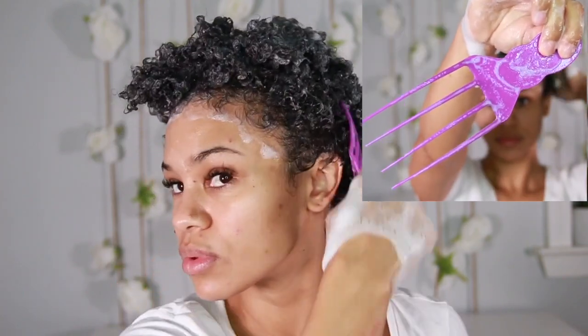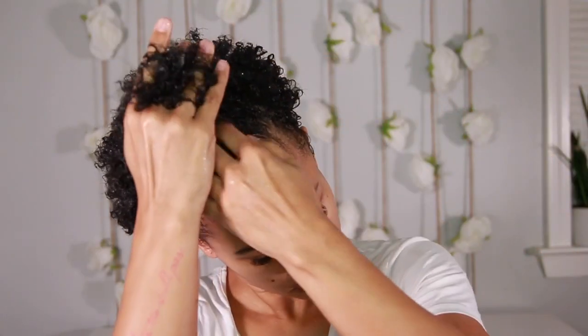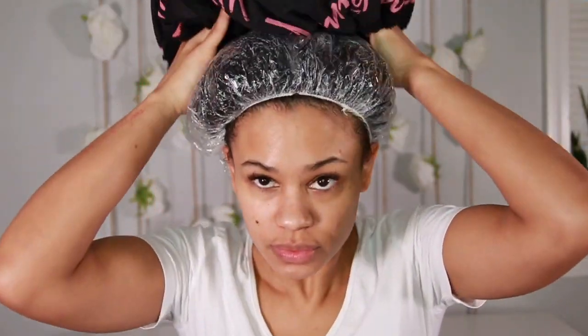I like to use this Luxe Therapy hair pick to really get down to the roots and my scalp. Now using the Pattern Beauty Treatment, I'm going to put that all over my hair, really slather it in there, and then use a plastic cap plus a thermal conditioning cap to deep condition for 20 minutes.